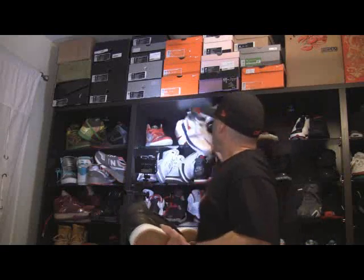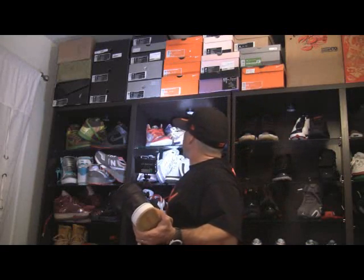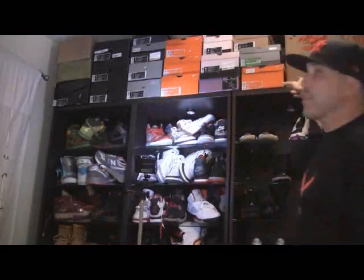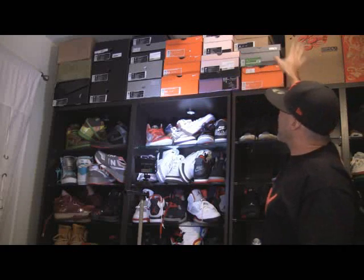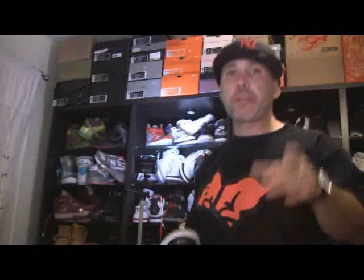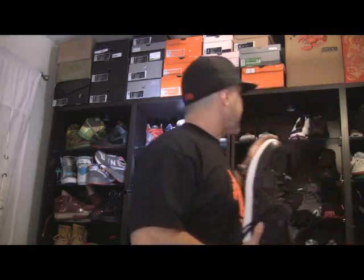Everybody stay tuned for my videos. I just wanted to put this one up real quick. I got some other stuff I want to review — as you can see I got a bunch of boxes up here I need to open up. Make sure you guys and gals keep watching, keep subscribing, and rating all my videos.